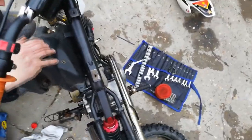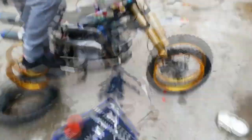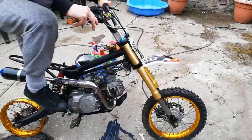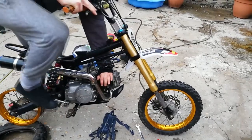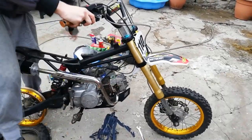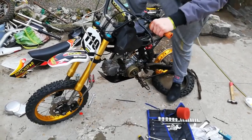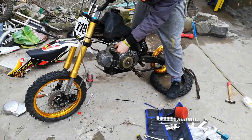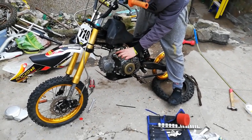Never good news when you've got full spark and it still will not kick over. Then — it sounds like a dog... wait, my God — it's alive!